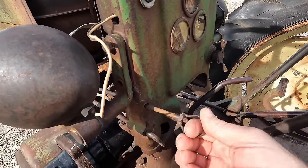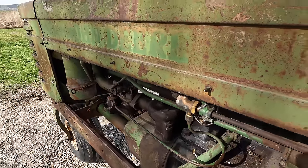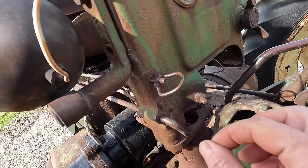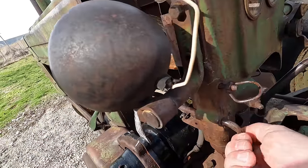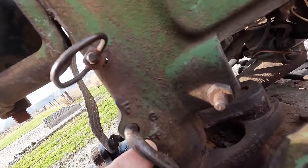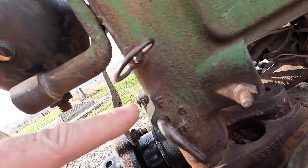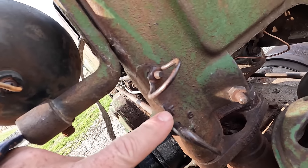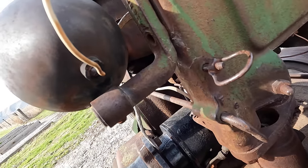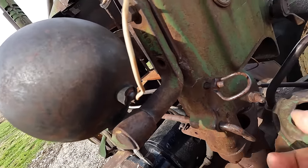We've got the choke here and it works. The other thing you don't see all the time is this tractor still has the fuel valve selector control rod installed and functional. Right there it says off, and if you turn it to G that's gas, and if you turn it to F — I think that stands for fuel, which would most likely be kerosene, tractor fuel, or distillate of that nature. But this thing is still on and it still seems to work.